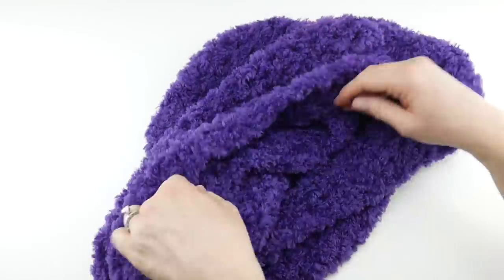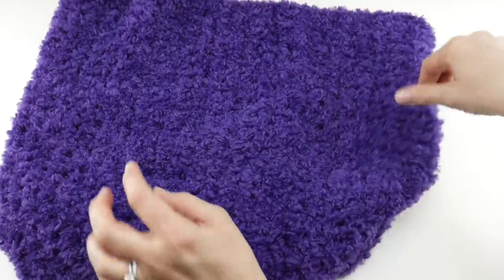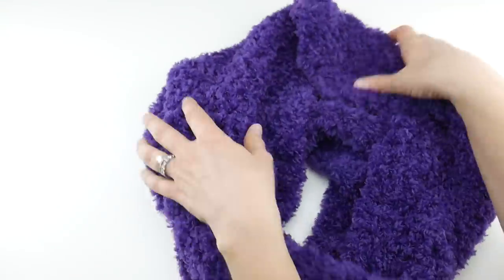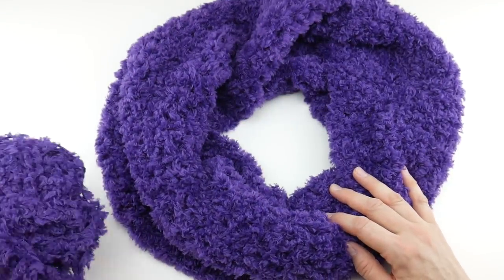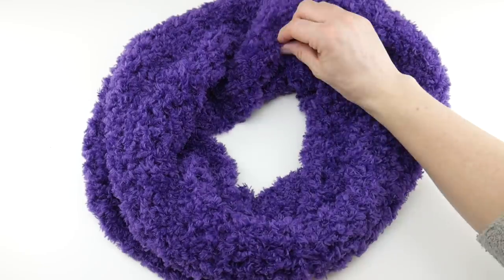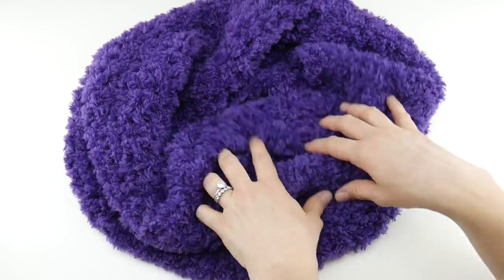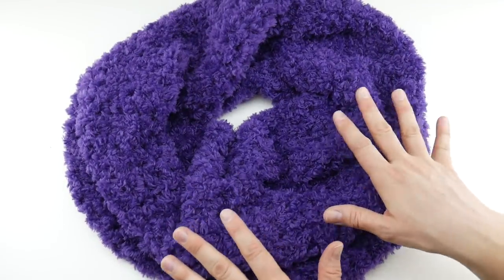The finished cowl, if we open it up here, measures about 14 inches wide and has a circumference of 38 inches, so it's a nice generous-sized cowl. I did have just a little bit of yarn left over, so you can make this a little bit bigger. I really liked the dimensions I got here, but you can make it a little larger — it's definitely a one-ball-of-yarn kind of project.